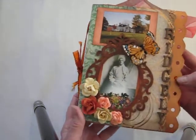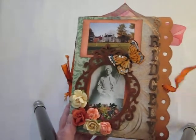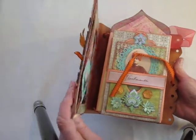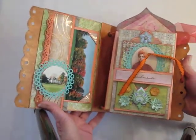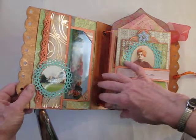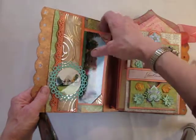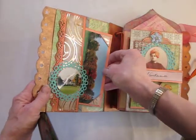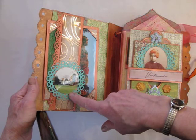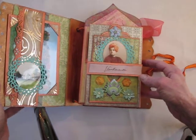It closes with a ribbon. I'll open it and show you the first page. I'm just testing to see if my camera will actually show up what's in here. Here is the first page — the inside cover. There's a photograph and there's room for sticking photographs — sorry for the glare — and here is a little photograph I've already put on of the manor house.